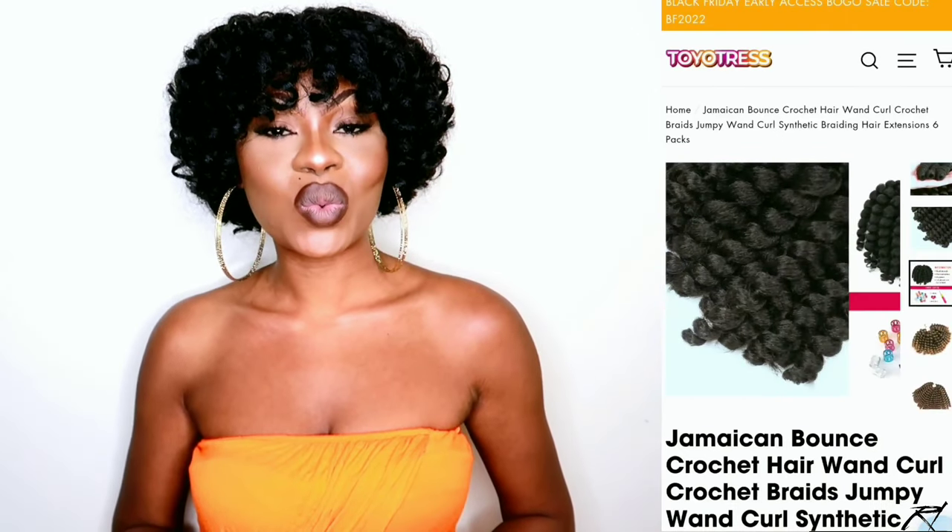Hey Royals and welcome back to my channel. Today I'm going to be showing you how I achieved this curly bob tapered look using the braidless crochet method with Toyotress wand curls. These are their 12-inch wand curls in color 1B. I decided to cut it into a cute little tapered bob because it was a bit longer. I'll leave all the information in the description below if you're interested in purchasing these 12-inch wand curls from Toyotress, along with a discount code.